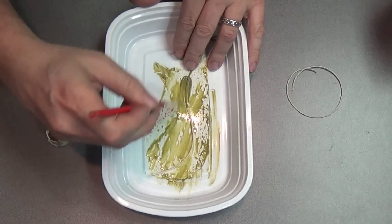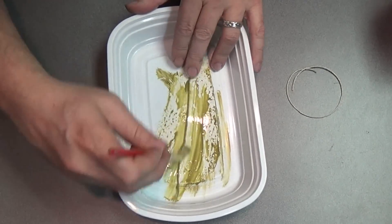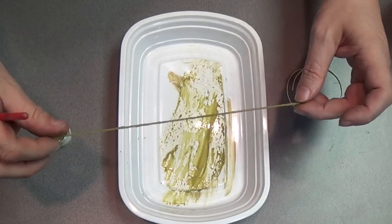I'm just going to water the green paint down and saturate the string with it so I get that nice green color on the string.